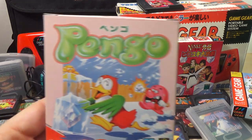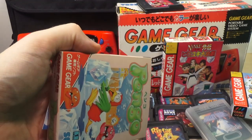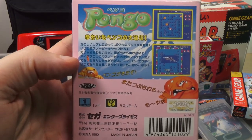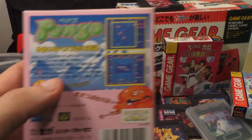And then finally we have Pango, which is excellent. I noted earlier that I got kind of a fake Pango game, and then I also have the original Pango, which plays really well on the console. It's a very nice version of it — I like it a lot.